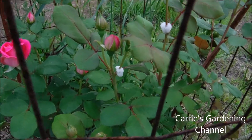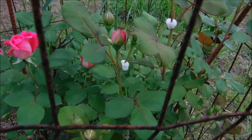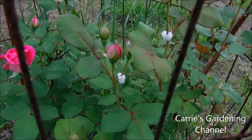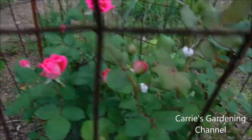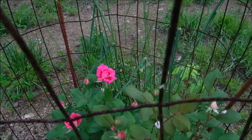The larvae are actually protected by that white foam. You have to get the white foam off so you can kill the larvae, because they will damage your plants. So that's not a good thing. But I just wanted to show you my pink double knockout rose.